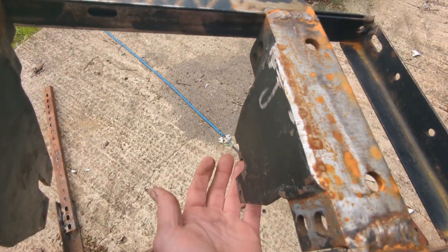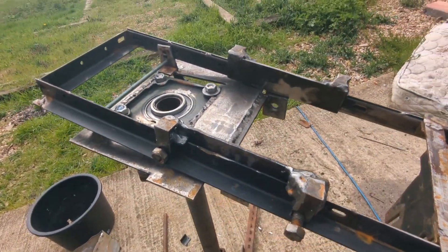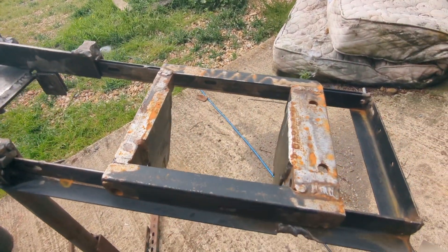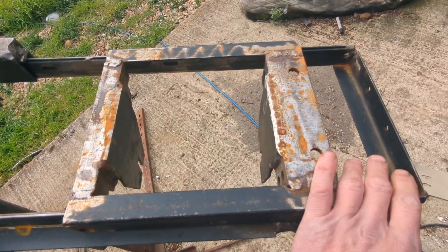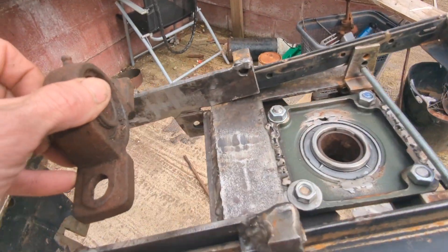I'm going to try and crack on and make those bits so I can show you it with the motor in. It's going to be very light compared to my other turbine — even in my state of weakness I could still lift this off. The thing I haven't really talked about is the tail, because I don't actually know what I'm doing about the tail until we get everything on and sized up properly.